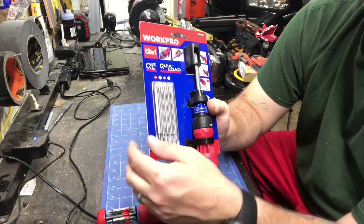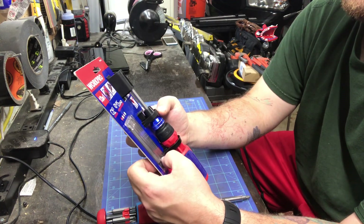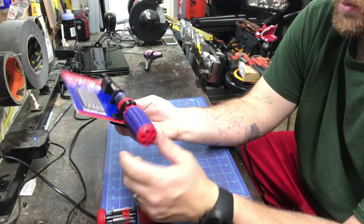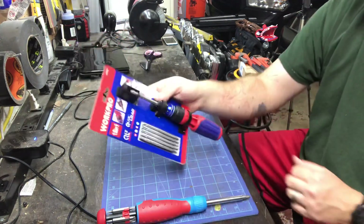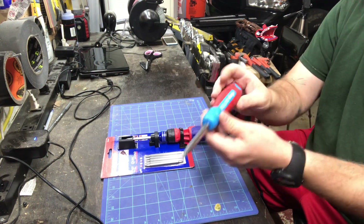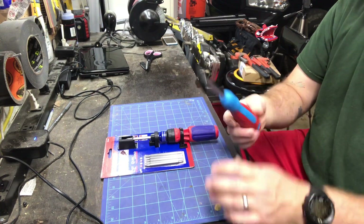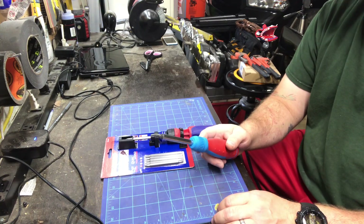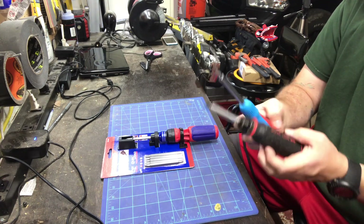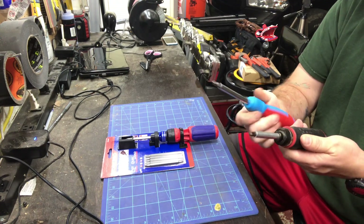That's what brought me to the Work Pro. It has these long bits and apparently it says 'quick load system, tight lock.' It has storage up here and the long bits. I would highly recommend this if you're in the market for one. Yoda Doug told me that these are all basically made by the same company — they're all pretty much the same.